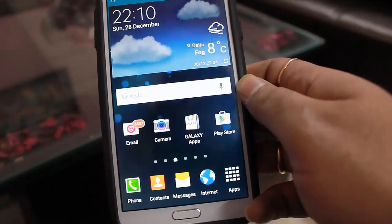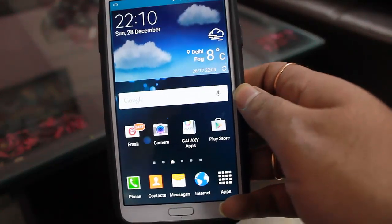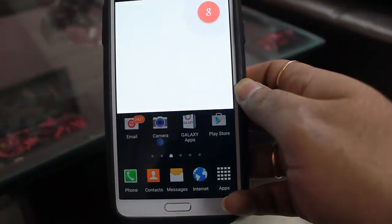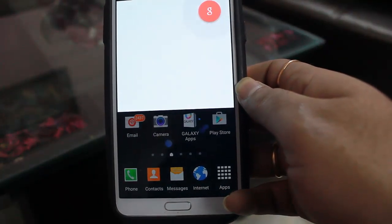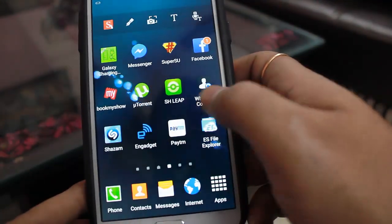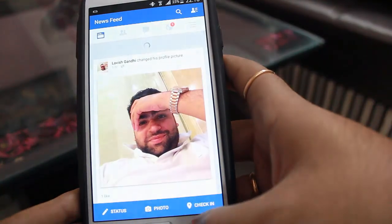One of the best parts I like about this ROM is that 'OK Google' works out of the box. So you won't be missing the fact that OK Google was only available on AOSP ROMs before. Facebook and other apps work pretty smoothly as well.